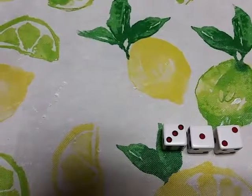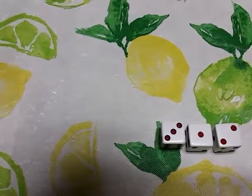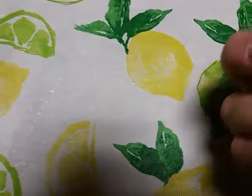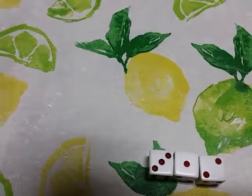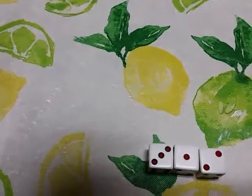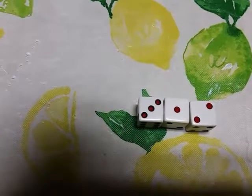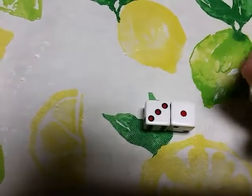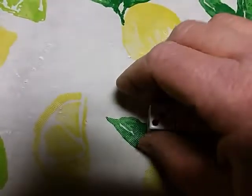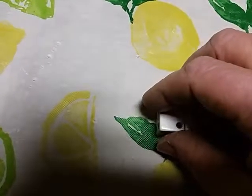Then you do the next color — in this case it was red. You paint those three, flip them over, and paint the other three on the other side. If you started with a regular set of black dot dice, you would end up with three colors: white, red, and black. In this case I went with blue, so I painted those dots blue, then flipped it over and painted the other side.